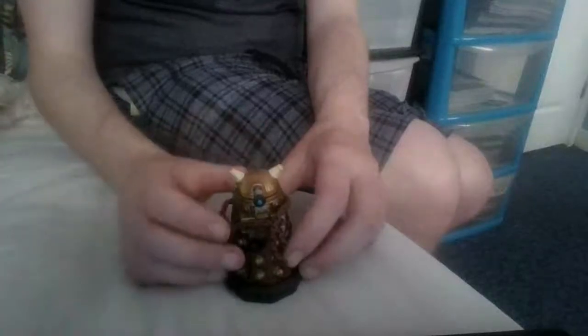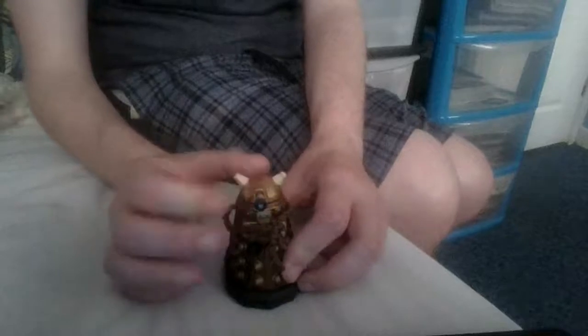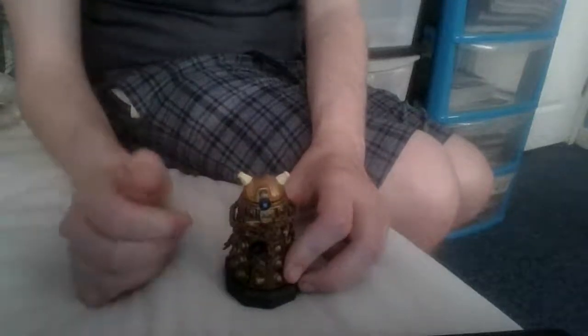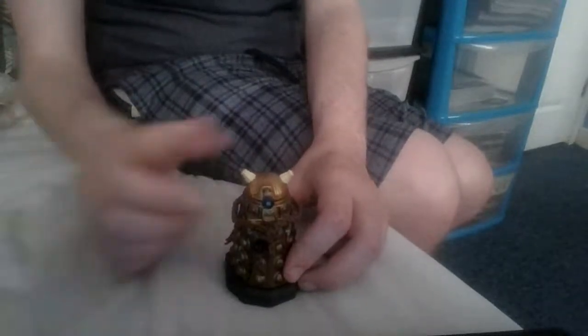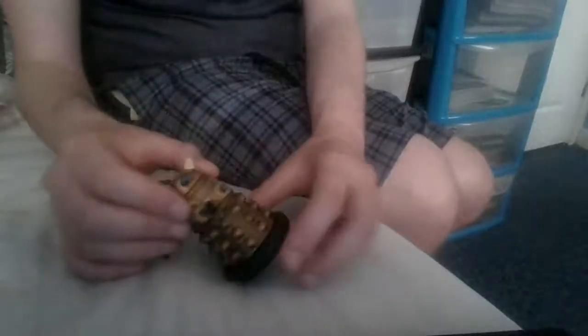Hi guys, Shovey 2 and welcome back to a brand new video on the channel. Today I'm going to take a look at this. This is the enchained Dalek from Dalek. So this actually can come off so you can have it, you know, like a normal Dalek.